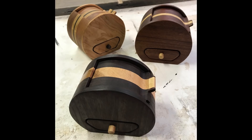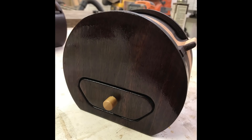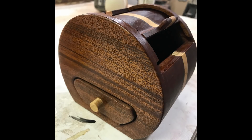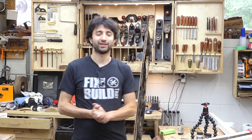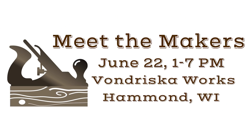Last this week are some roll-top bandsaw boxes by Drew. The design features a unique roll-top lid for the top compartment along with a little drawer on the bottom. Drew has a great video on his channel of the build, so definitely check that out — I find his channel quite entertaining. And lastly, don't forget that tomorrow I will be at the Makers Meetup at George Vandriska's shop in Hammond, from 1 to 7 o'clock. I'll be there the whole time, so I hope to meet a lot of you there.